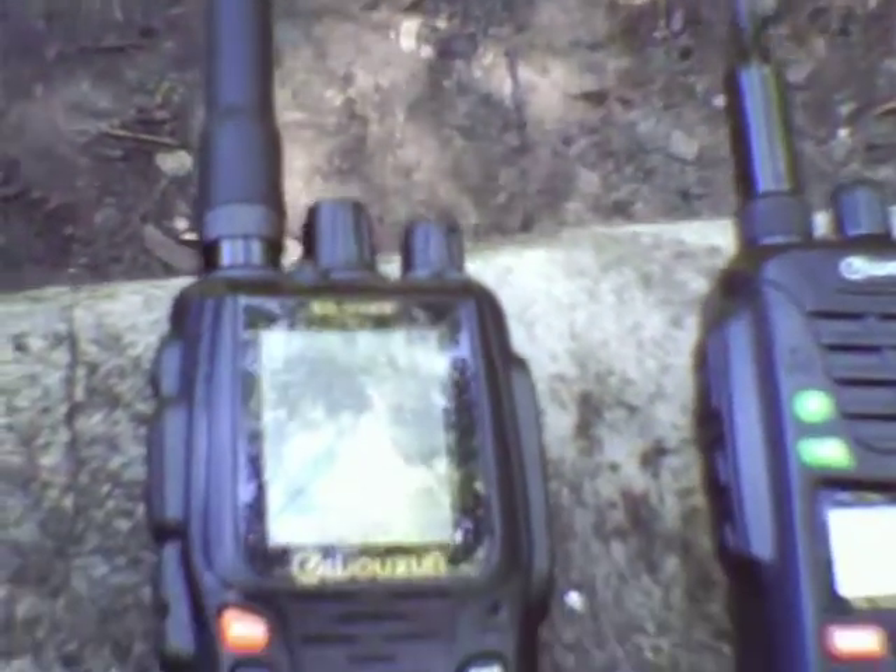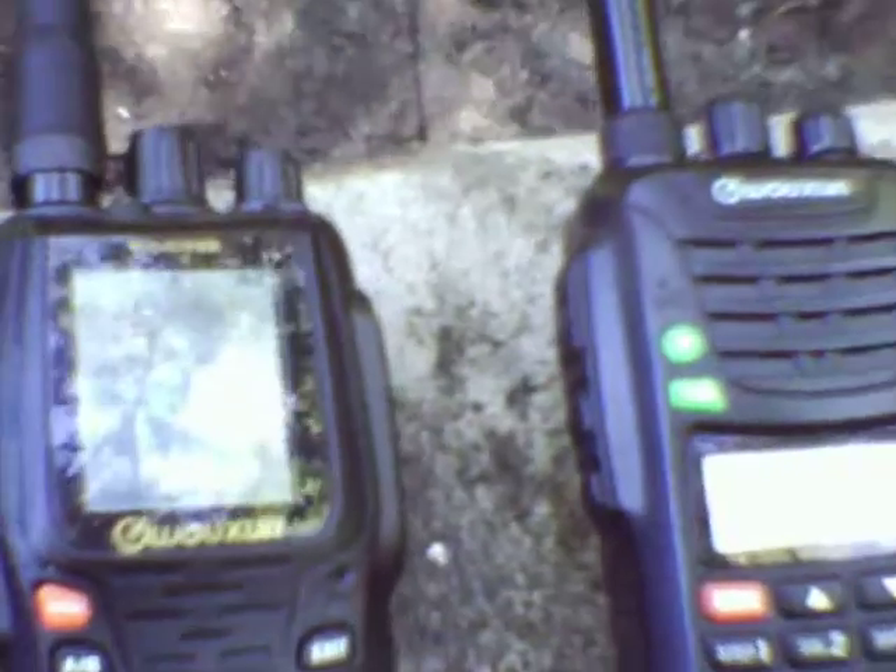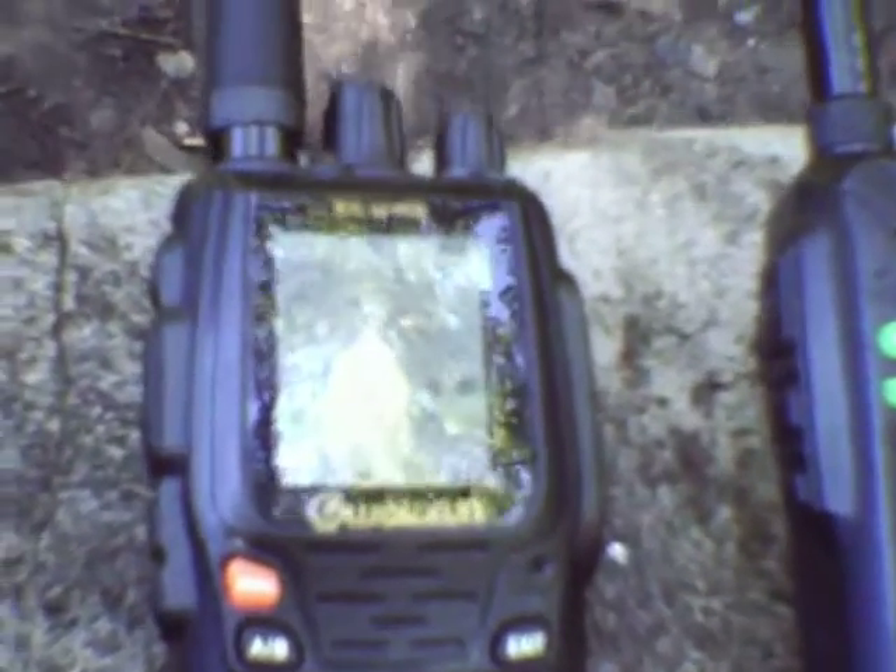I'm here to talk about the new Wuxon KG-UV-8D, and to compare it with the KG-U-6D dual band radio.